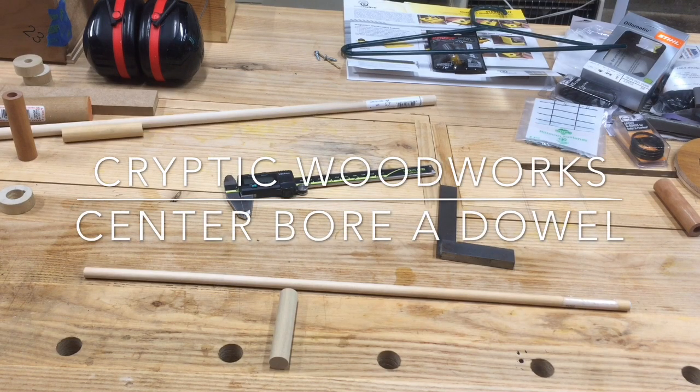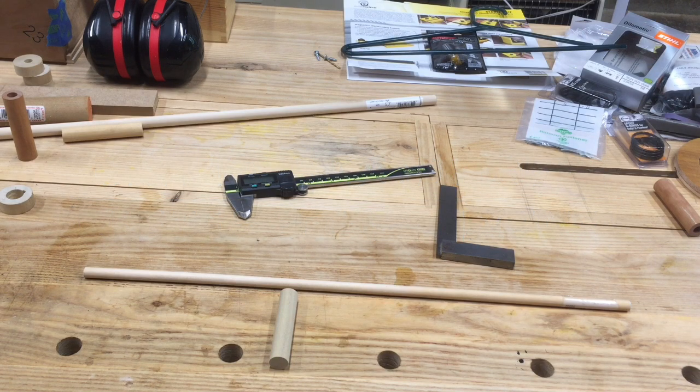Hey there, this is Steve. Welcome back to Cryptic Woodworks. I want to show you something today that I've recently started doing because I had a little bit of a challenge and I needed to figure out how to solve it.